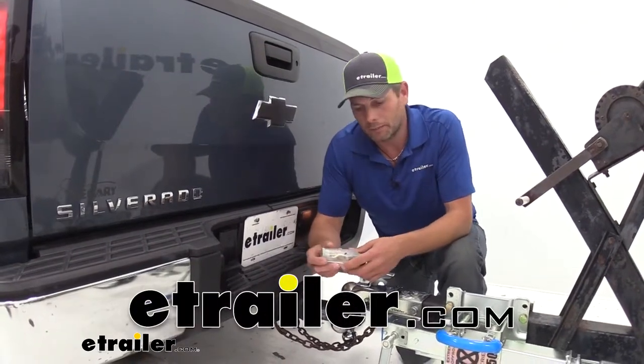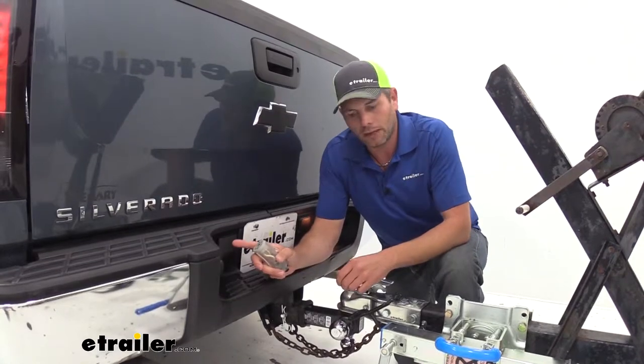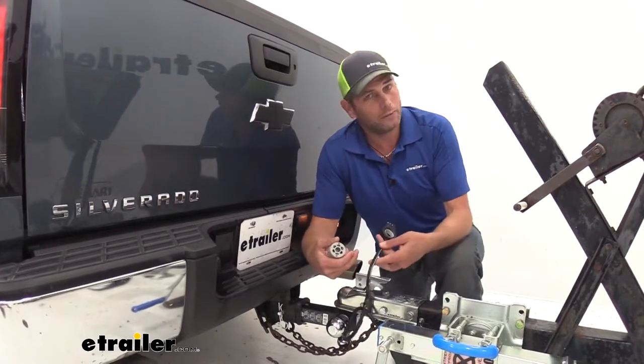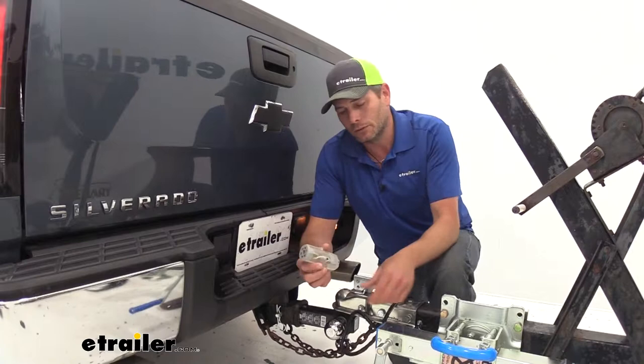Hey guys, it's Randy here at eTrailer.com. Often times we get questions from our customers and they need to adapt their 7-pole to work with just a basic 4-pole. They don't want to modify their vehicle's wiring, they don't want to change the plug on their trailer because this might work with one of their other vehicles, and they want a good solution.